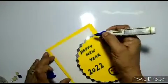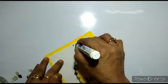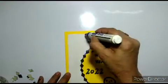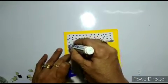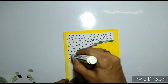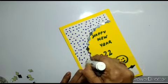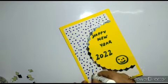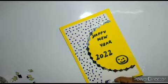And now you can put some dots all over here — blue dots. You can put any color dots you want. You can put blue dots, you can put red dots, you can put green dots — any color dots, whichever color you like.